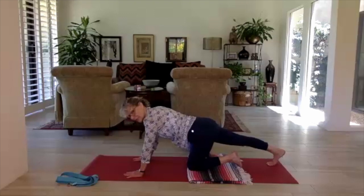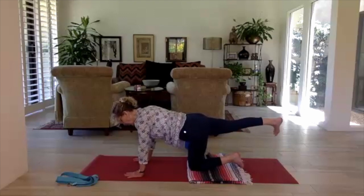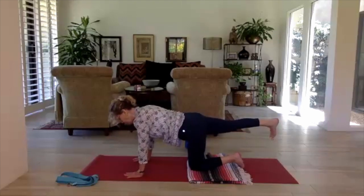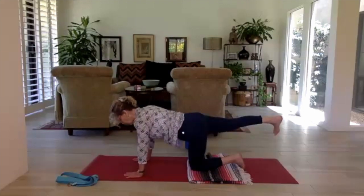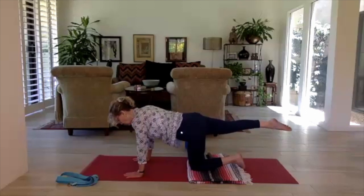On the next inhale, lift your right foot up off the mat — the leg is in line with the hip. Toes are not pointed; the foot is flexed. Not too high, not too low — right in line with the hip. Breathe and take a moment here, feeling the energy emanating from the back of the right foot.